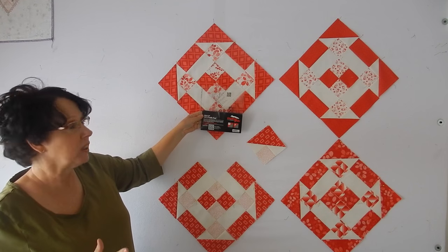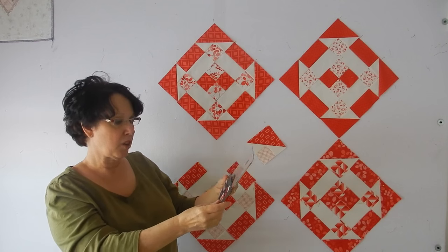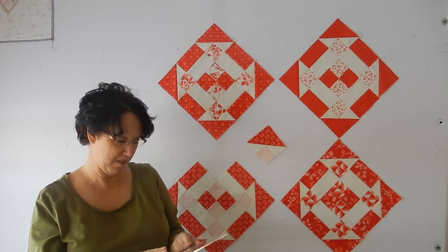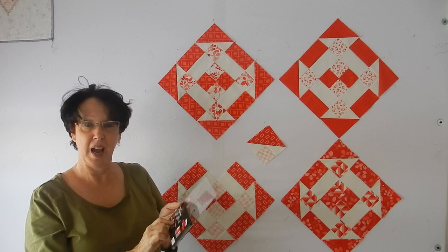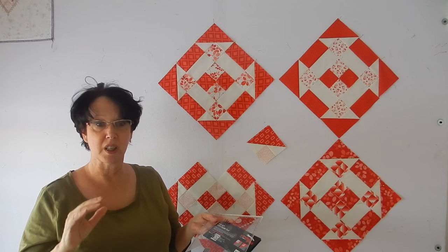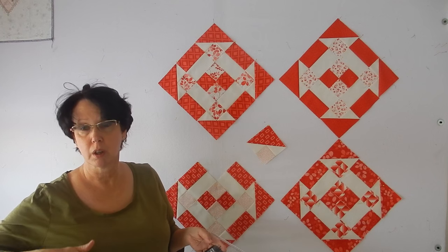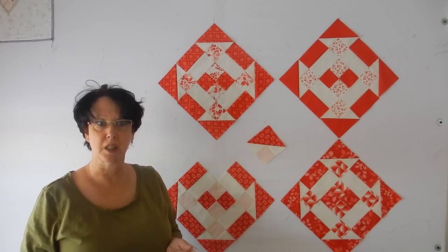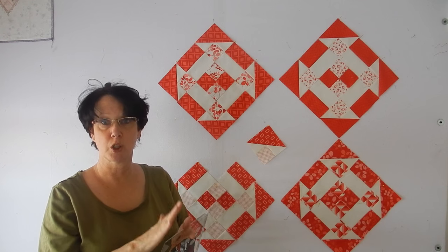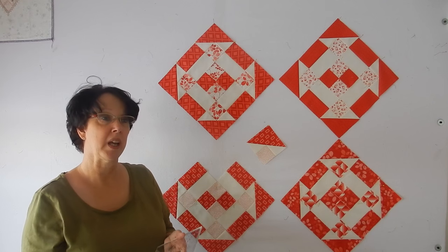This is the cat's cradle ruler. It's a Creative Grids ruler, and those of you who have followed me for a while know that I absolutely love the Creative Grid rulers — they are my favorite. This one was designed by Deb Heatherly, and I will tell you this ruler is great. It's a specialty ruler, but this is a really nice one for a couple of reasons. Number one, this one ruler is all you need to totally make the block — it squares up your block — and the other thing I really liked about it was I made two blocks at once.